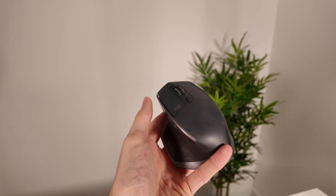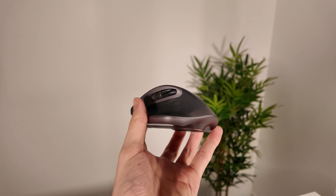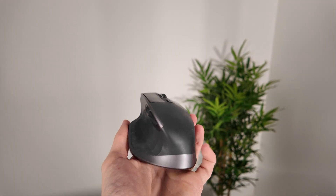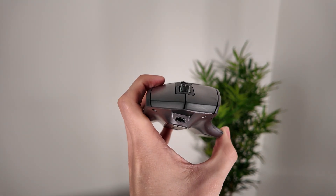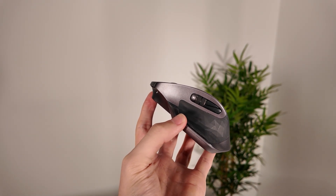The shape, the scroll wheels, the software — it all works together to make your day-to-day workflow smoother, more comfortable, and just better. If you're editing, scripting, multitasking, or working across multiple devices, this mouse quietly levels up your entire setup.